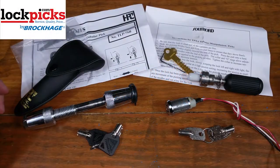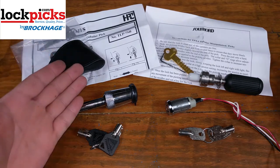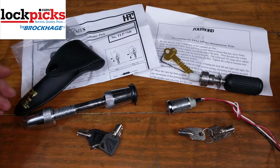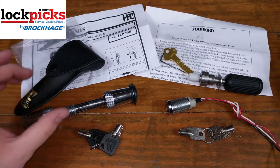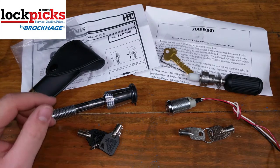Hello, Turtle Monkey here. Today we're going to talk about these two different tubular lock picks, one from HPC and one from Southward. They are very similar in function and how they pick the lock, but HPC has something a little different, a little extra on it that makes it a little bit better.